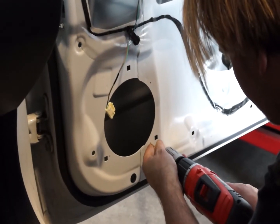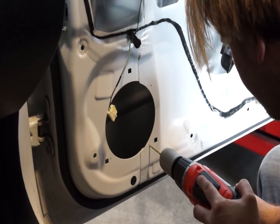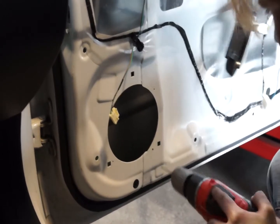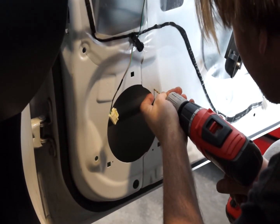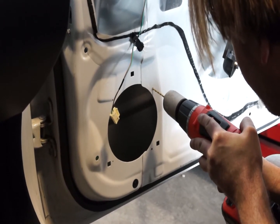Now, getting the drill with the 1.5mm drill bit, we're going to be drilling the pilot holes for the mounting screws. I like to leave a little bit of meat in the hole so that when you tighten down the self-tapping screws, they can bite into the door frame as well as bite into the mounting clips that are supplied with your speakers.